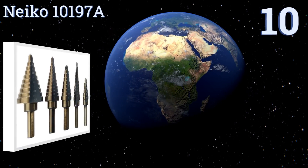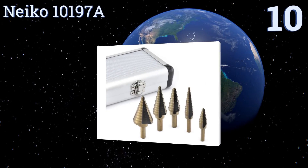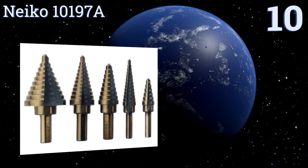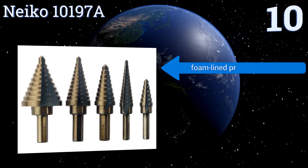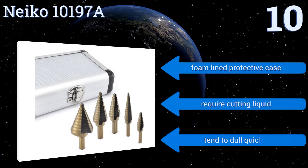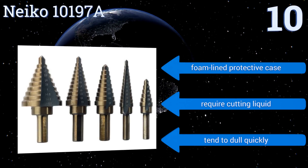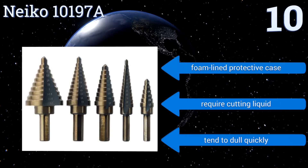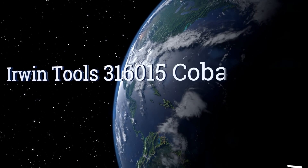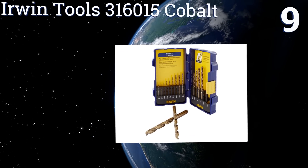Starting off our list at number 10, the Neiko 10197A features bits that were purpose-built to bore through metal with ease, even if that metal is stainless steel. The bits automatically deburr as they cut, leaving smooth holes behind, making them great for finish work applications. They come in a foam-lined protective case; however, they do require cutting liquid and they tend to dull quickly.